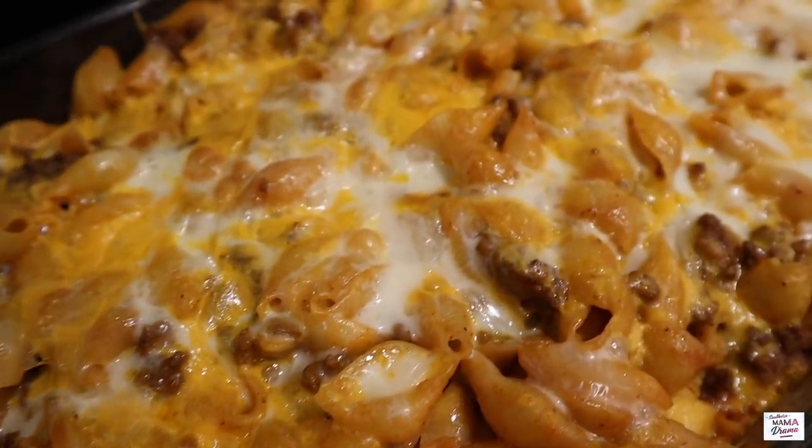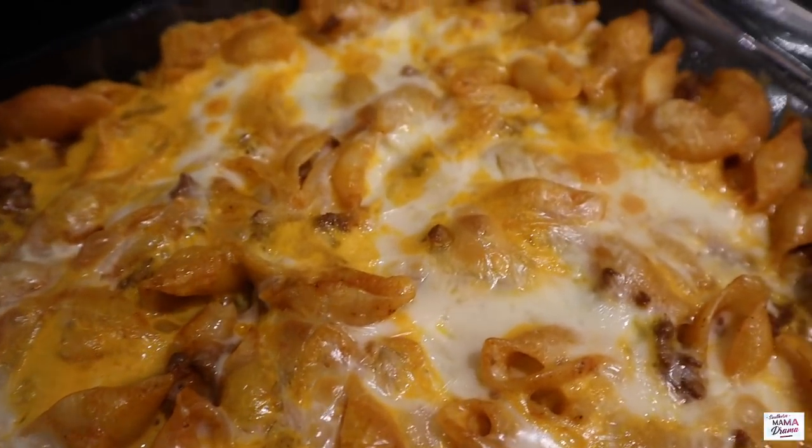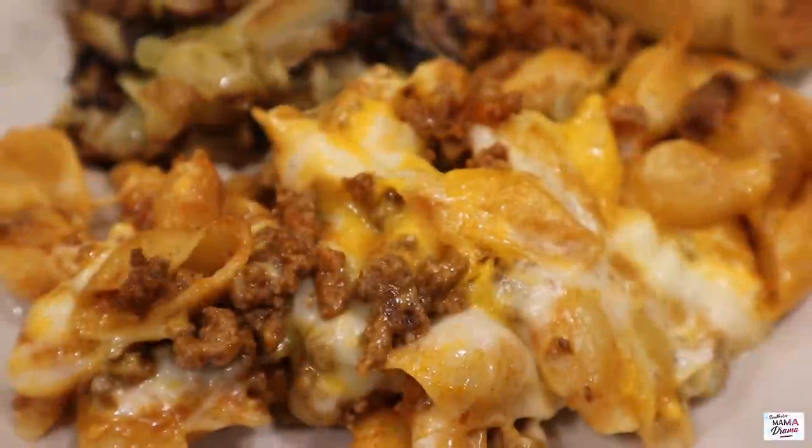Here's the finished dish. This was so simple and delicious, and very filling. I served it with some cooked cabbage and more of those delicious breadsticks.